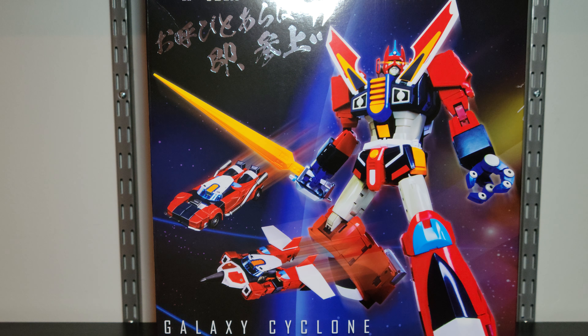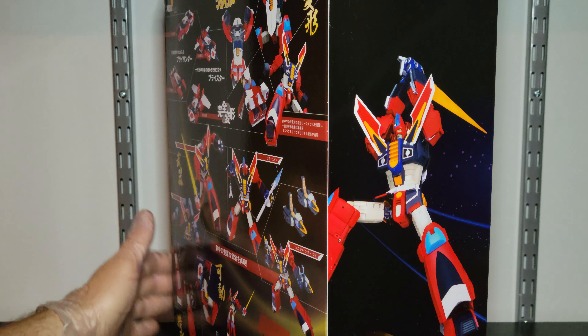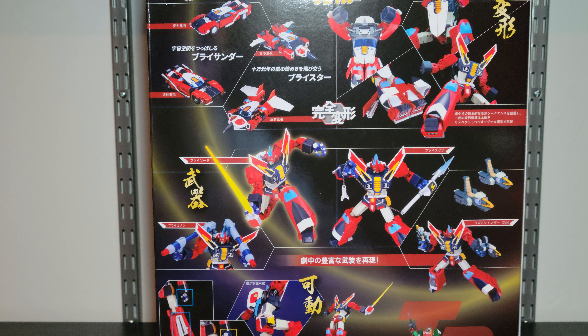All right, we're gonna do a little Pose Plus here. This is Galaxy Cyclone Braiger. Now like a lot of the robots out there, I either know a little bit, not enough, or barely anything at all. If you've been watching the channel for a while, you know that my whole thing is the design. If the design looks good, if I like it, I'll get it — I might not know anything about it.